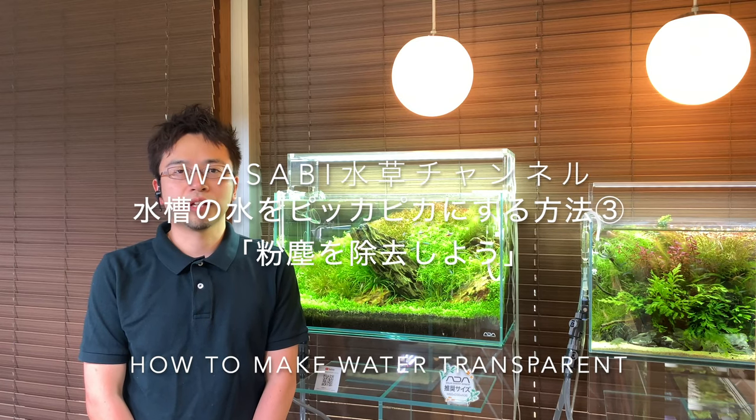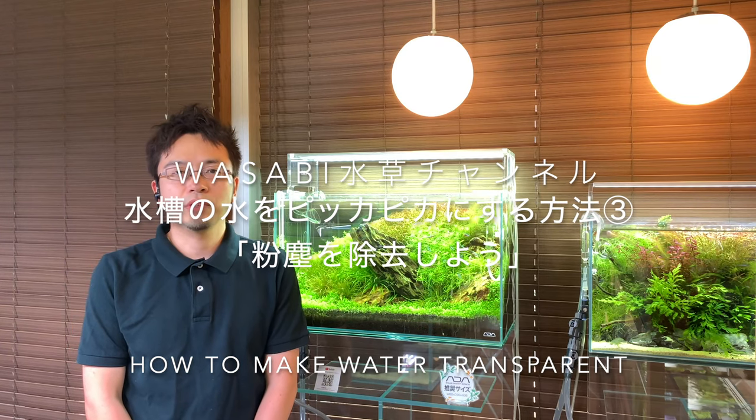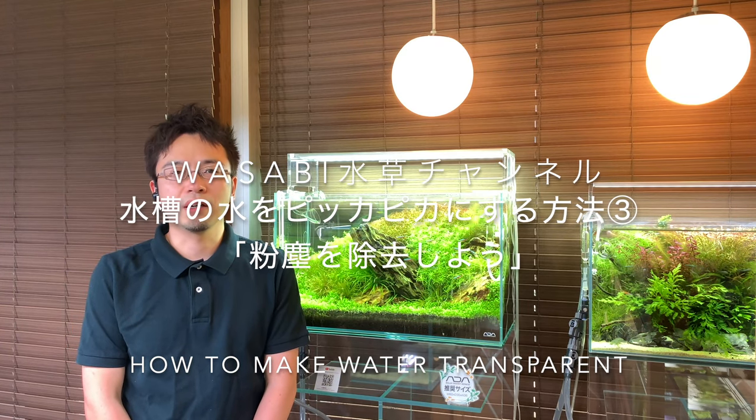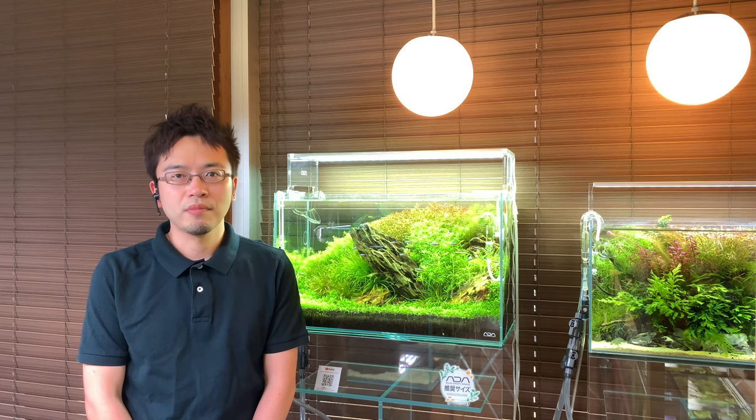Hello everyone! Thank you for tuning in to the Wasabi Aquarium channel. Today's video is part 3 of how to make your water squeaky clean, and we will be getting rid of dust particles inside your aquarium.